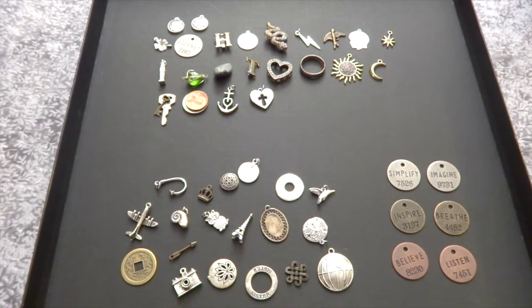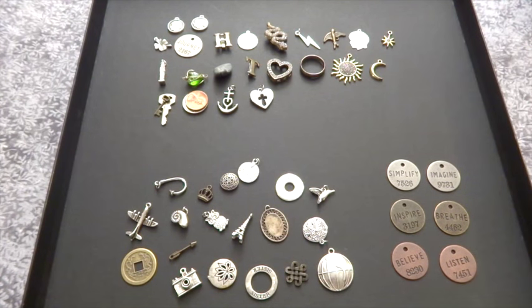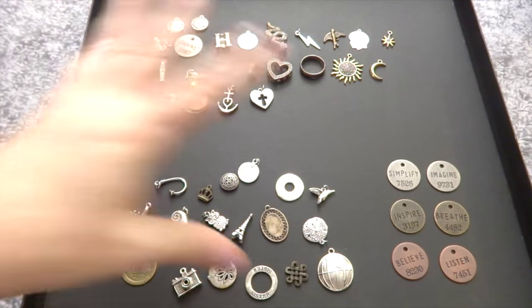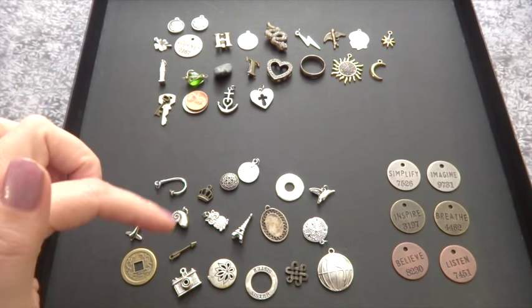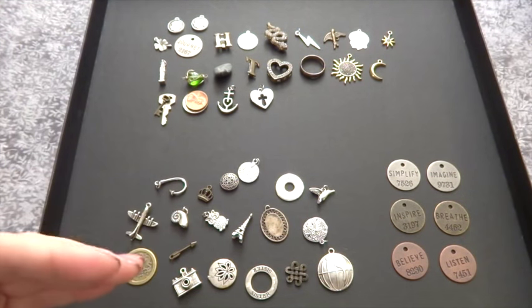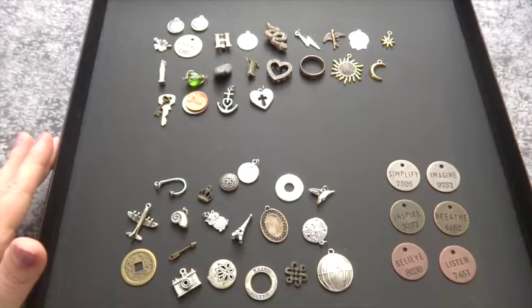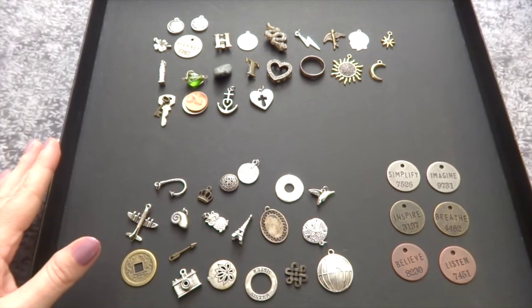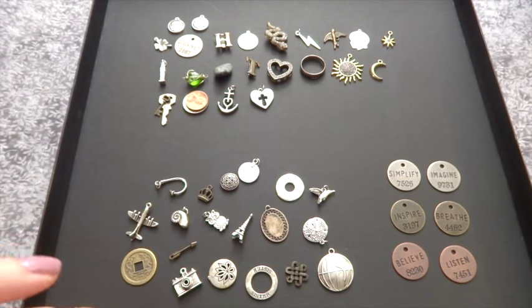Kristen also has posts on her own blog, so I'm putting links to those in the description box below. She goes through a really nice step-by-step on gathering your charms and all that, so please visit both — her guest post on Little Red Tarot and her own blog where she has other posts about charm casting.